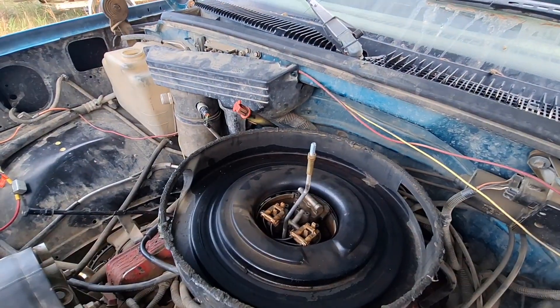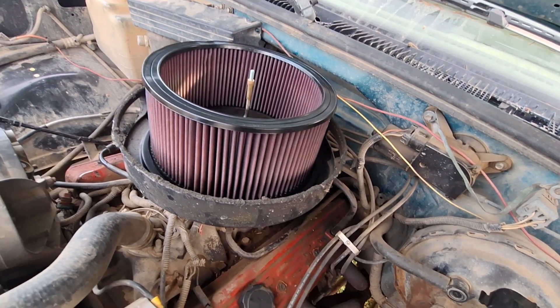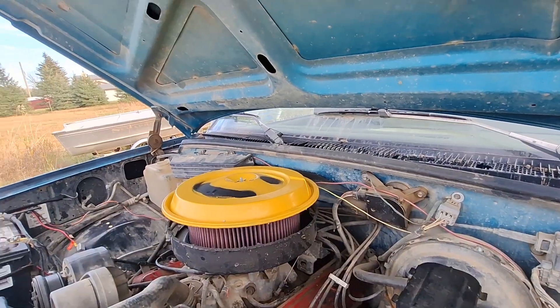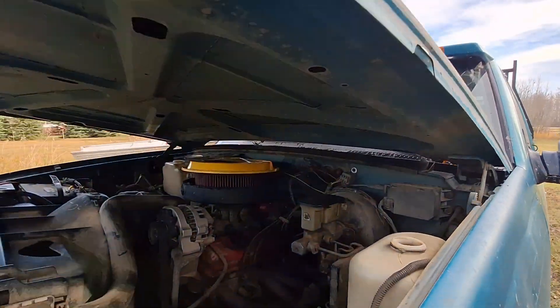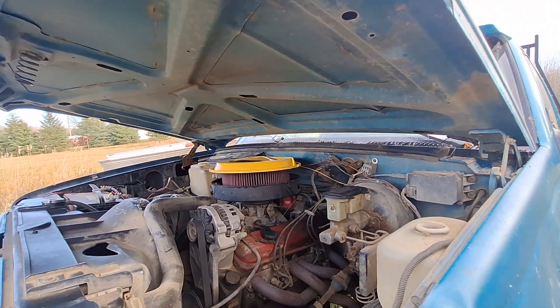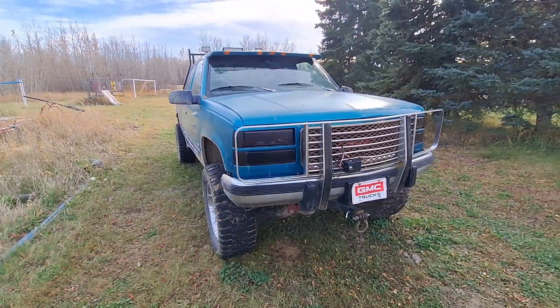I didn't need any spacers or anything — just that one piece. It does fit; there's about an inch to an inch and a half of room from the filter to the hood. I measured it earlier. No problem. Hope that helped you out.